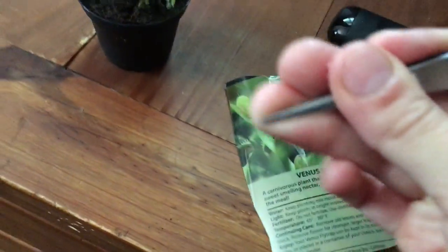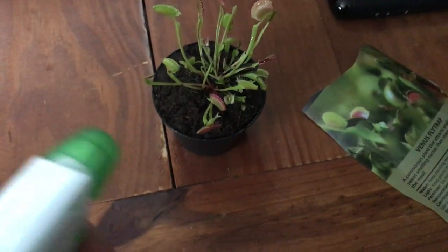You want to keep the soil moist. You're gonna need tweezers too — we'll get to that later. You could get some from Walmart pretty cheap. I just got this yesterday and you're gonna want a spray bottle.